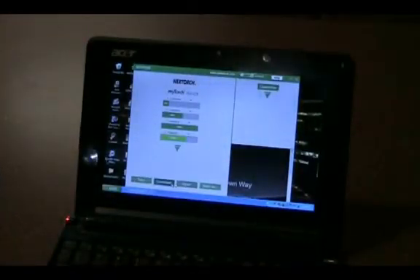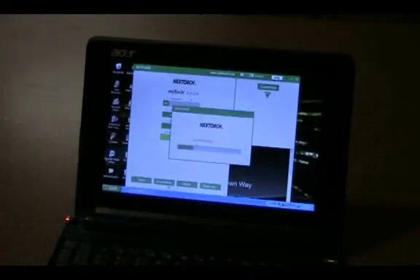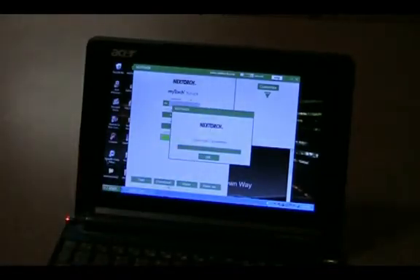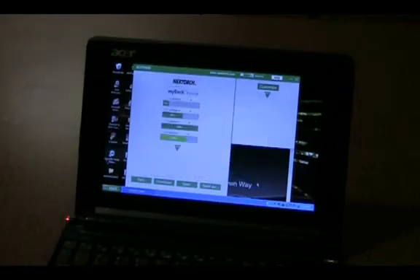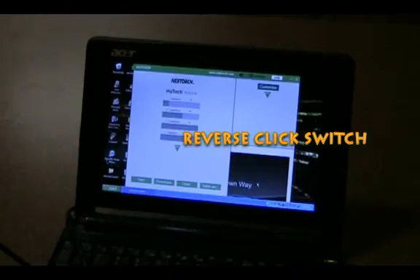So there we go — 13 Hz. All we have to do now is hit the download button, and it downloads to the flashlight. It says 'Download complete' — hit OK. If you want to save this configuration to your computer in case you want to change settings and bring it back, you can hit 'Save As' and save it to your documents. Let's go ahead and test out the modes I just programmed.